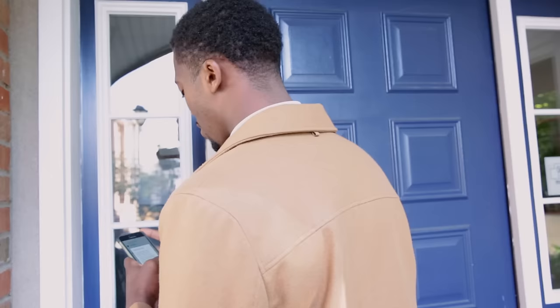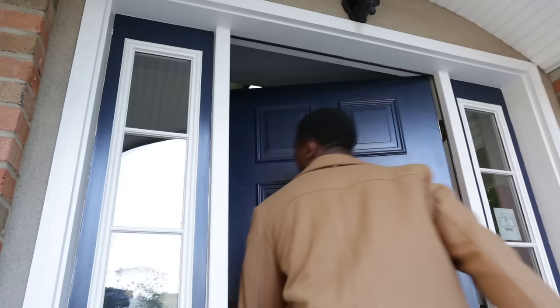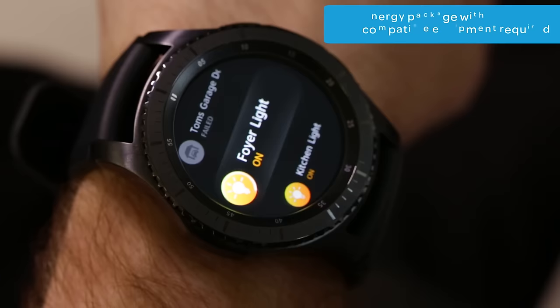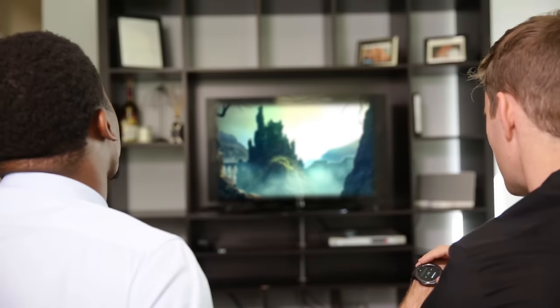Now, when your friend from out of town arrives unexpectedly, you can lock and unlock doors from your wrist. And with the touch of your app, you can turn on and off light switches. Enjoy the convenience of the DirecTV app that lets you change the channel, open the on-screen guide, and start a recording on your DirecTV DVR.